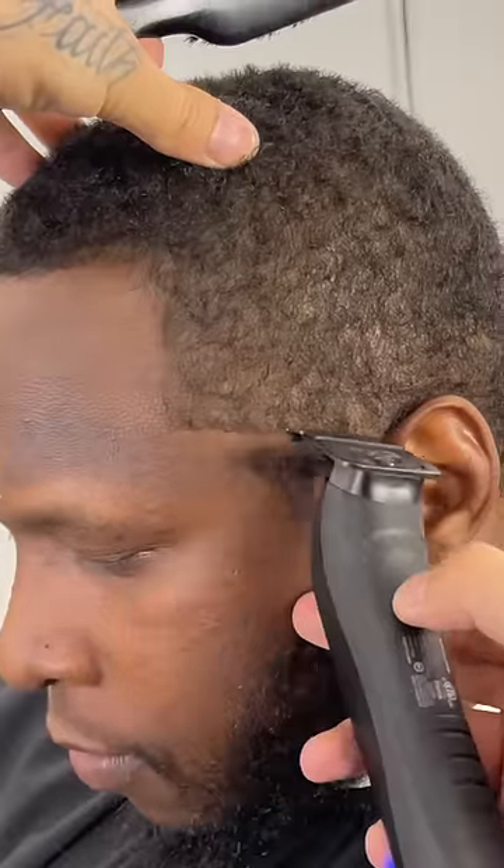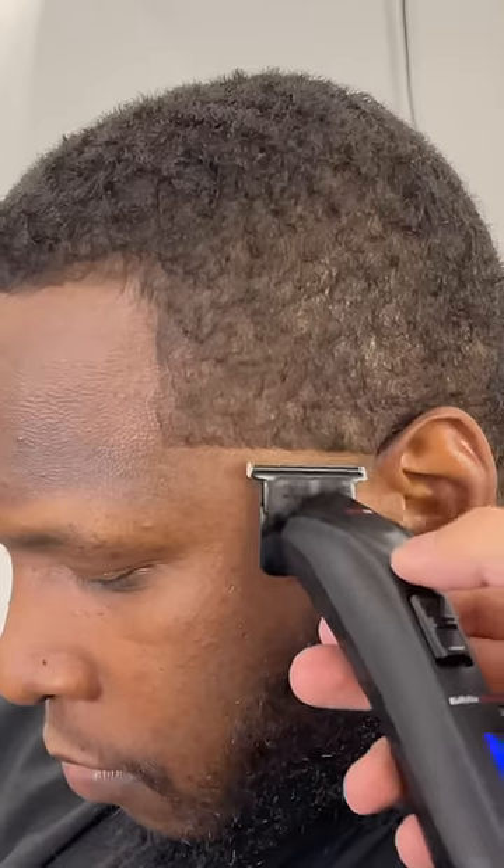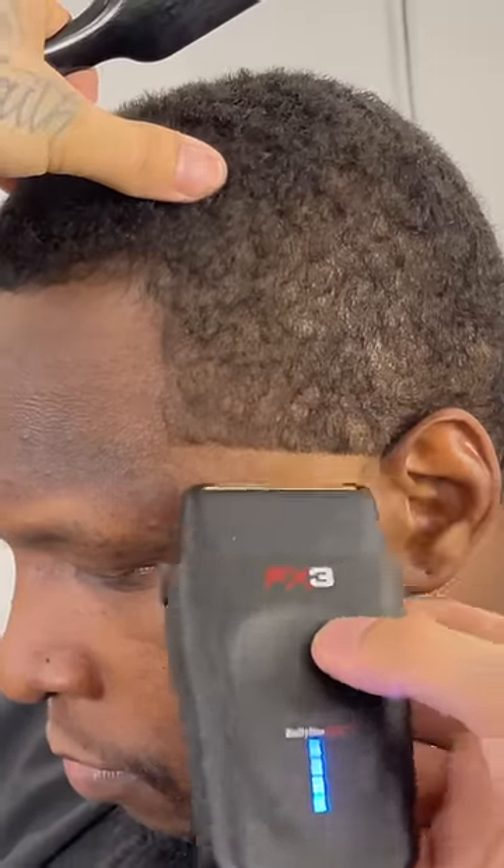Now we're going to get into the taper with our trimmer. I started at the top of the arch and where the ear connects to the head, and then I'm going to follow it up with my shaver.